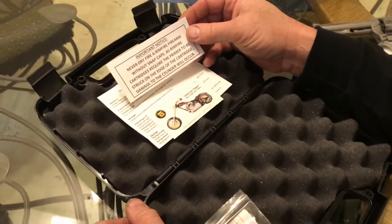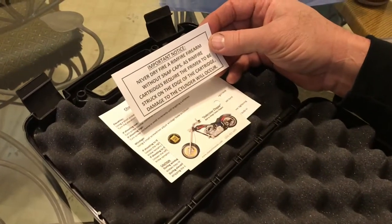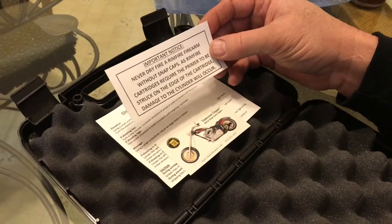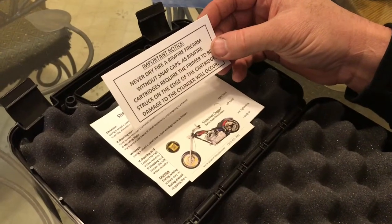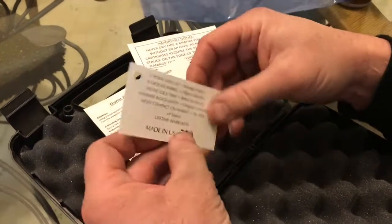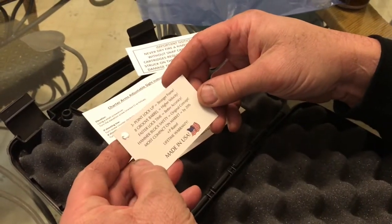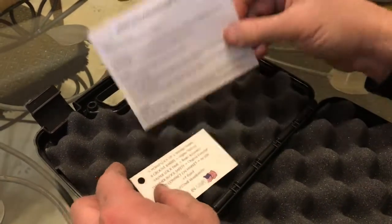Important notice: never dry fire a rimfire gun, and all your .22s are rimfires. So we will put a set of snap caps in there as we demonstrate the trigger pull and everything. That comes as a warning in there. There's another little card here telling you that the gun has a lifetime warranty, made in the good ol' U.S. of A.